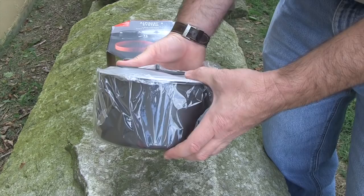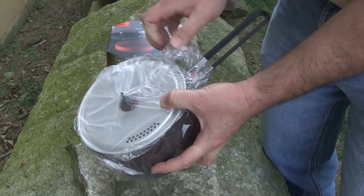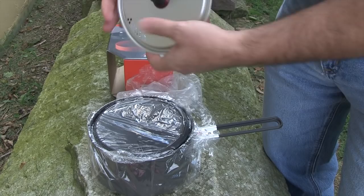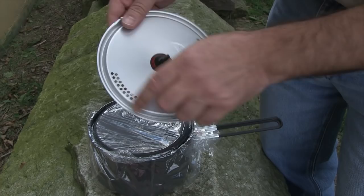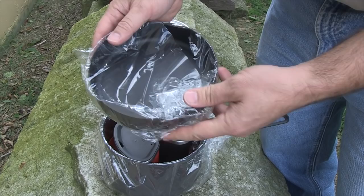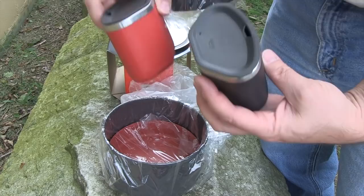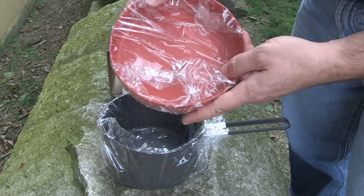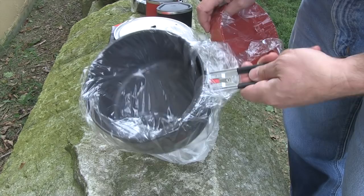Opening up the box, you notice that everything is self-contained in the large pot with a handle that locks it all together. The lid itself is very lightweight and contains a strainer opening, so when you're boiling pasta or something like that you can strain it from either side. Beneath that you have a nice bowl for eating out of, two mugs with lids that have sipping vents, and a red eating dish for the other person. Of course you have the large pot with a detachable handle.